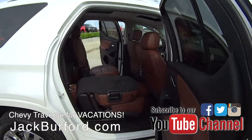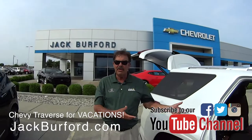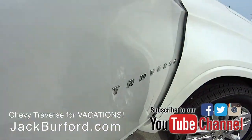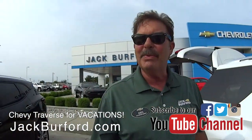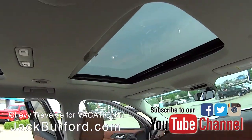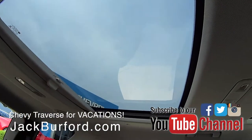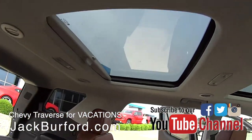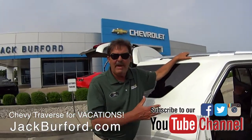The Chevy Traverse — this is the 10th year for it. 2009 was the inaugural year, and these things have gotten better and better. Technology has gotten better. Ten years ago there was no iPhone — iPhones came out in '07. What about the sunroof and moonroof? It's got a sunroof up front that opens, tilts, and vents, and that's a stationary moonroof there. Another great reason this is a family vehicle is the Wi-Fi that's in this thing.